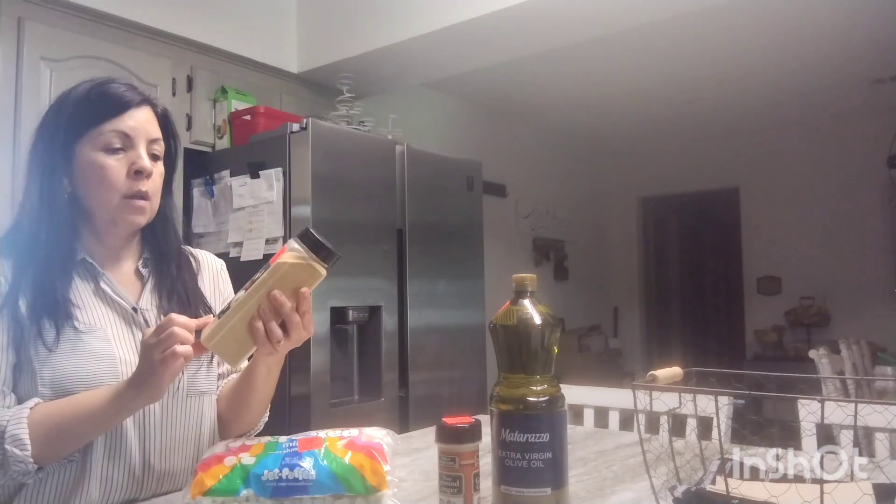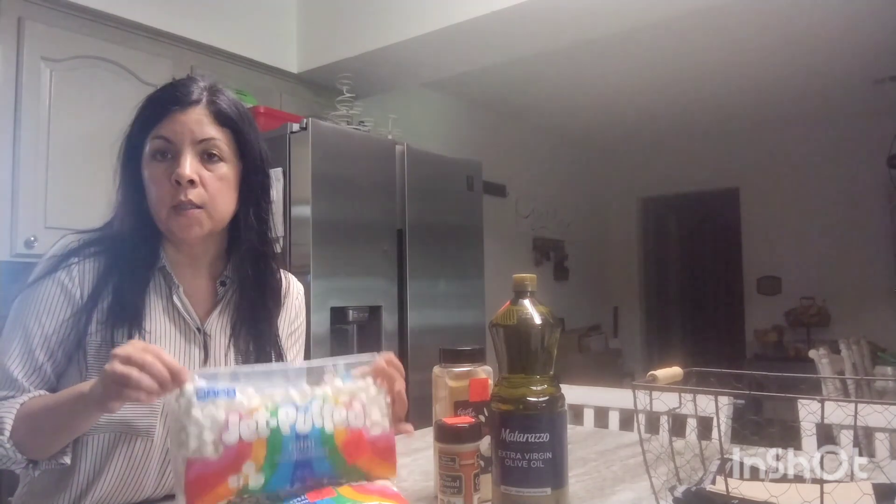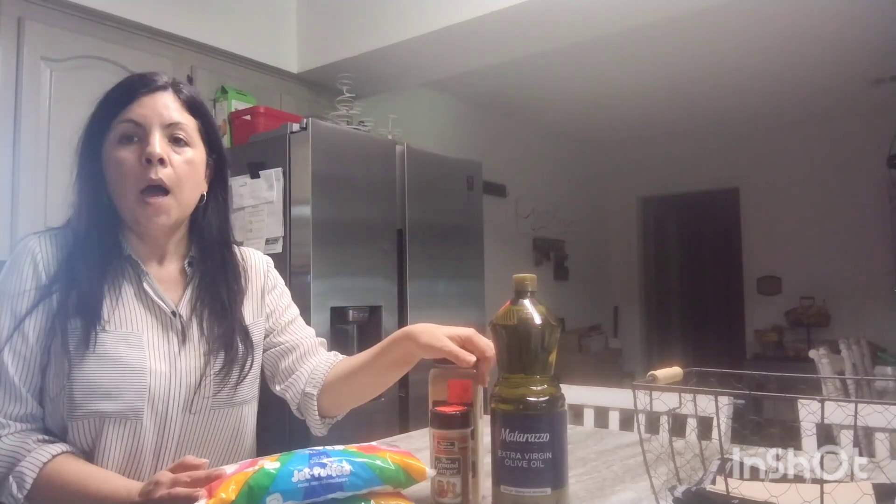I also got some marshmallows to make treats for this coming weekend — it's going to be Easter, so I'm probably going to make rice treats or fruit salad. I was actually looking for hair color; I usually like getting it there because it's really cheap, I've bought it for $2.99 in the past, but today they were completely out of the color I needed.